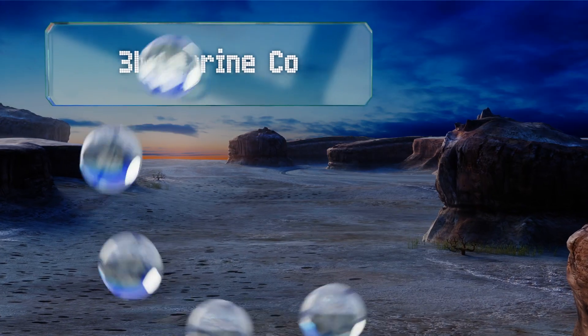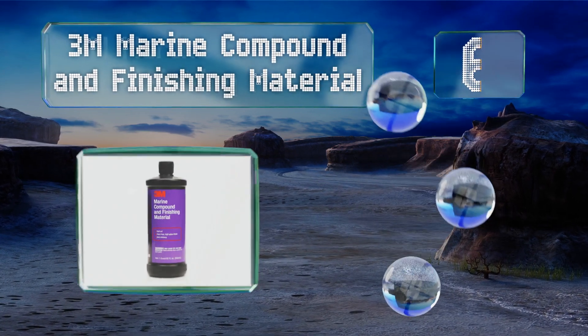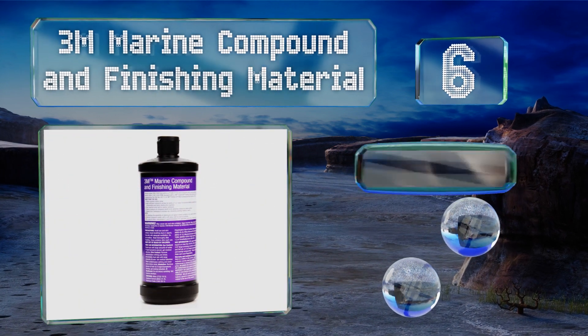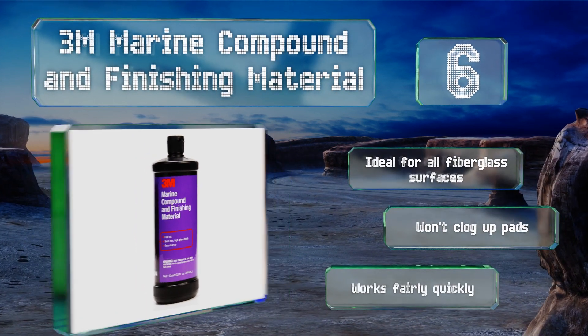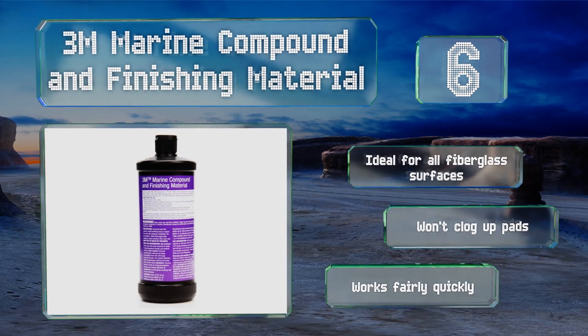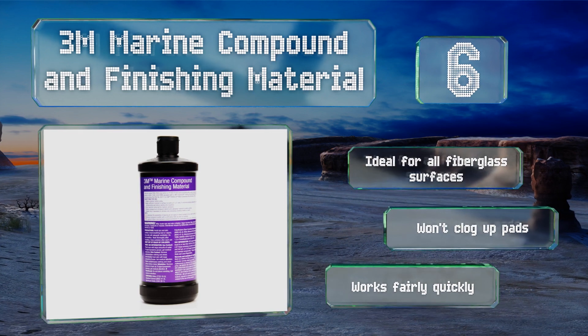Moving up our list to number 6, 3M Marine Compound and Finishing Material is a two-in-one formula that does double duty as you rub it in and buff it out of your boat. Not only will it clean the surface and remove saltwater oxidation and scratches, but it leaves behind a freshly polished gel coat too. It's ideal for all fiberglass surfaces, won't clog up pads, and works fairly quickly.